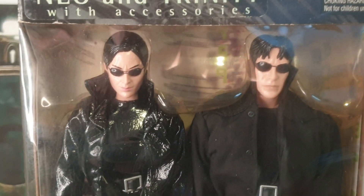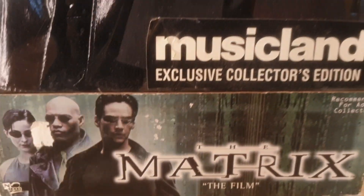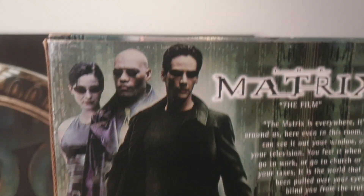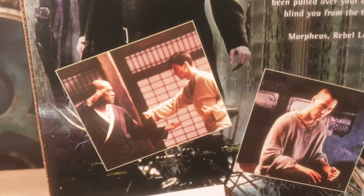The outfits are nice, and Trinity has that really cool outfit that she wore in the movie as well. This actual set is fairly hard to come by now, and it's pretty expensive, but you can pick up the individual ones on the secondary market as well. Let's show you the side of the box — it has the movie images on it and says Matrix. And this is all the back artwork from the movie.